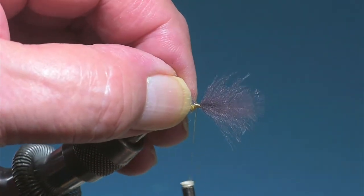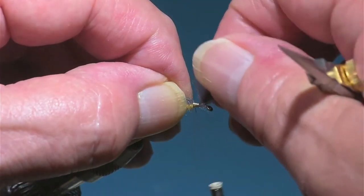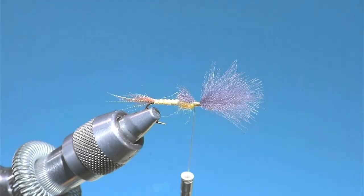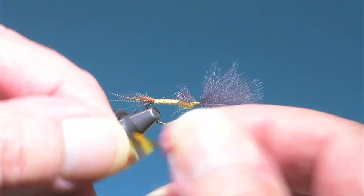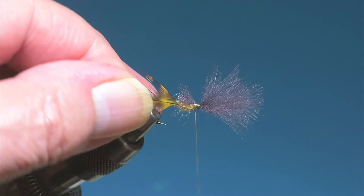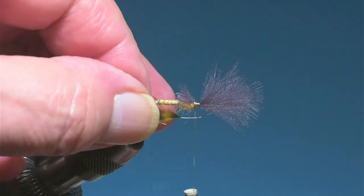I took a few turns back into the thorax there — I really want this butted up against it. I want to be sure I have room for my hackle, and I'm also going with large hackle. This is a size 10, 3x long hook and I'm going with every bit of size 10 with the hackle. This is hackle I've dyed myself, kind of a tannish brown.